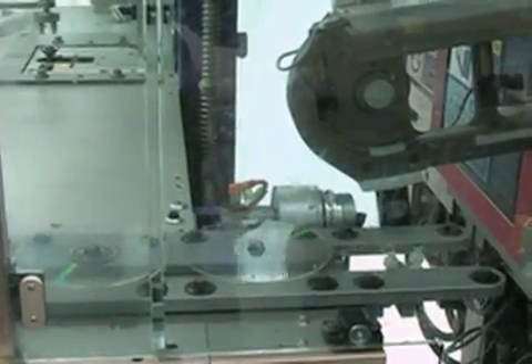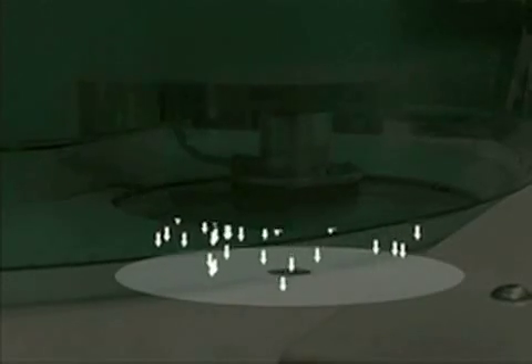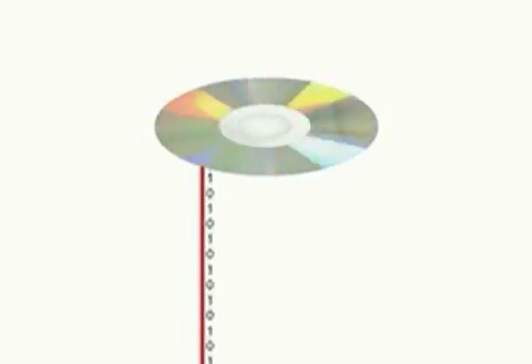All of the data for the video, music, or computer files are now complete. Since the polycarbonate molded discs are transparent, a layer of superfine metal must be applied to the disc. The reflective metallic layer allows the disc to function like a mirror, reflecting the laser back to the detector that decodes the pits as data.